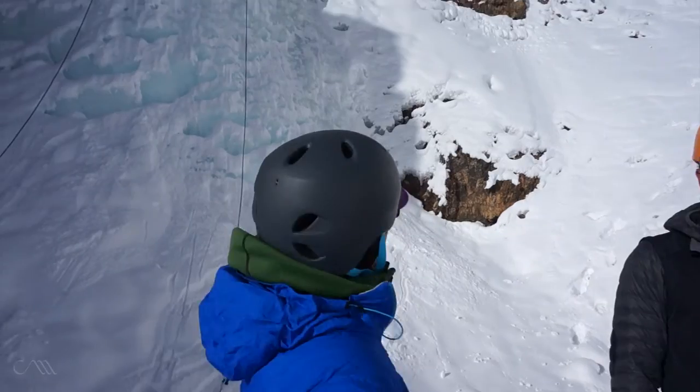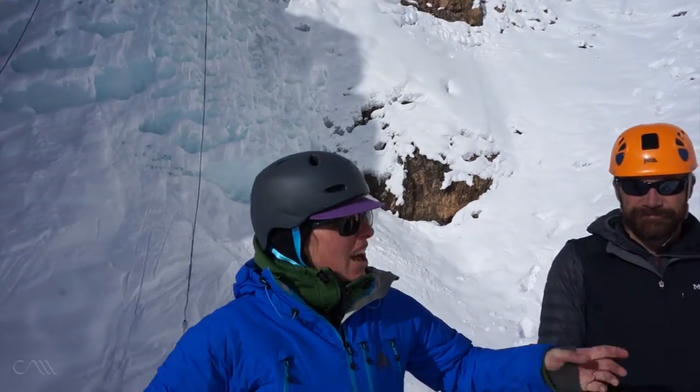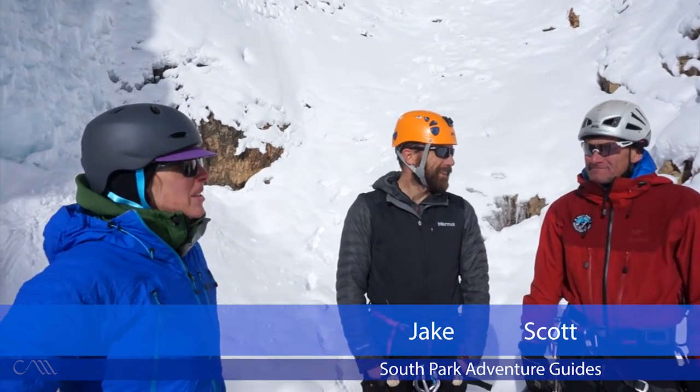We are in Lake County, Colorado, and I'm going to be ice climbing for the first time ever — super excited. We are about to climb Chalk Creek Falls right over here. This is Scott and Jake with South Park Adventure Guides, and I'm gonna let Scott tell you a little bit about what we're going to do today.